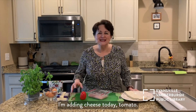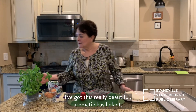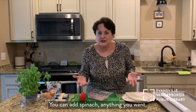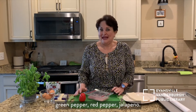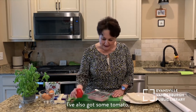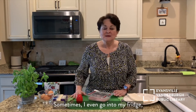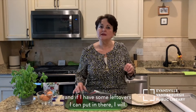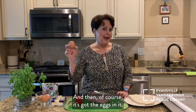I'm adding cheese today, tomato. I've got this really beautiful aromatic basil plant, so I'm going to add some basil. You can add spinach, anything you want — green pepper, red pepper, jalapeño. I've also got some tomato. I'm going to put a little ham in there. Sometimes I even go into my fridge and if I have some leftovers I can put in there, I will. And then of course it's got the eggs in it.